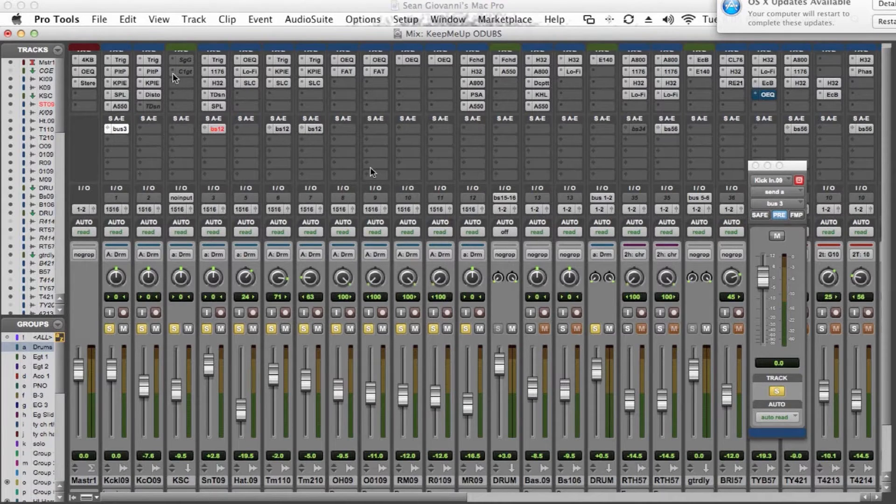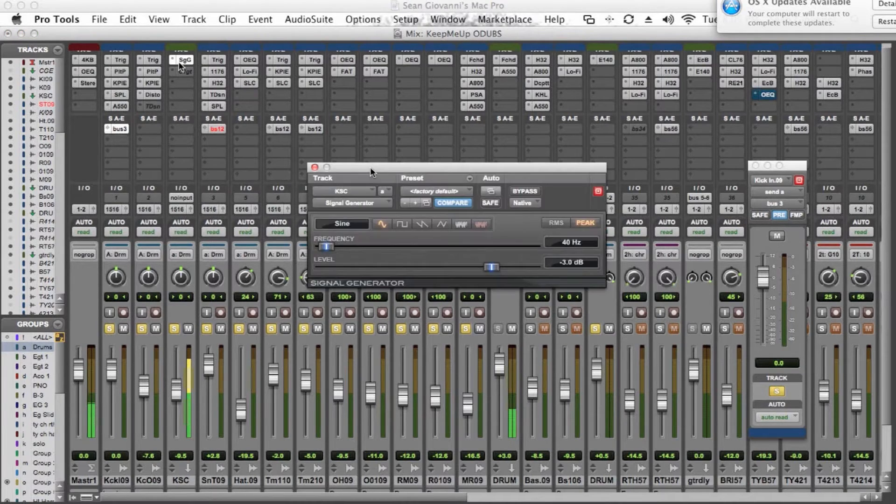The next thing that we do is open up an oscillator. If you've got speakers or a sub on your listening device you'll be able to hear a 40 Hz tone cutting through. If you're listening on a computer you may not be able to hear this, but you can see the level up here. We set this oscillator to run a straight frequency at 40 Hz, set to negative 3 dB just to make sure that we're not clipping.